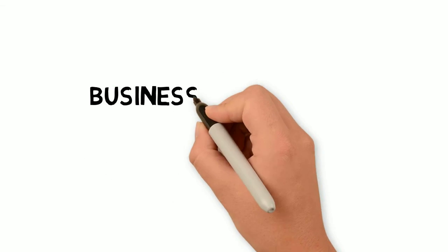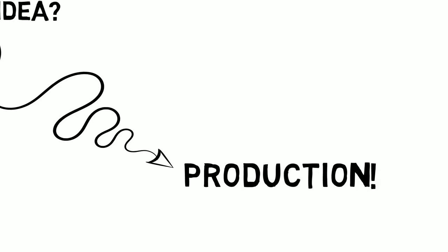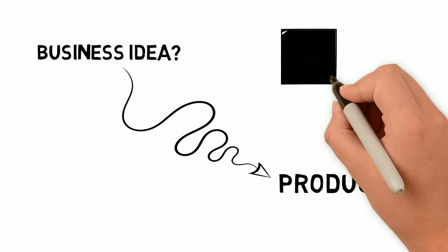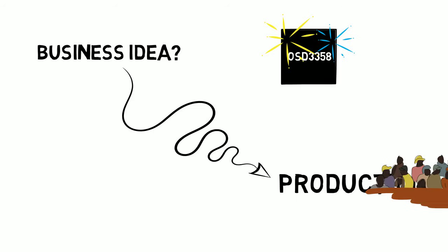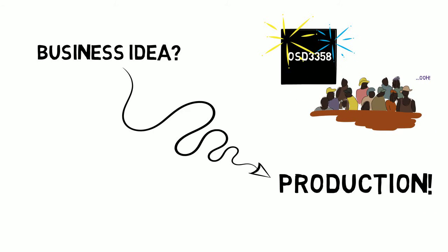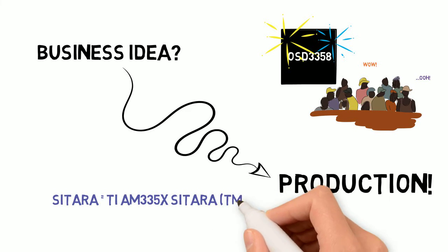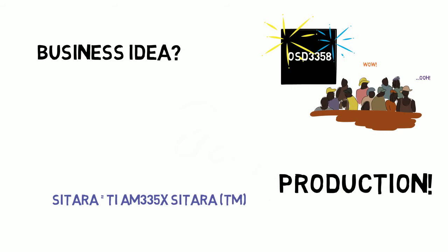If you've built something using the BeagleBone Black and are thinking about going into production, you've come to the right place. Here at Octavo Systems, we have developed something revolutionary — the OSD-3358 — that makes it much easier for developers like you to go from prototype to product. No matter what your design may be, as long as it runs on the TI Sitara processor found in the BeagleBone Black, we can save you a lot of time and effort when you're ready for that next step.